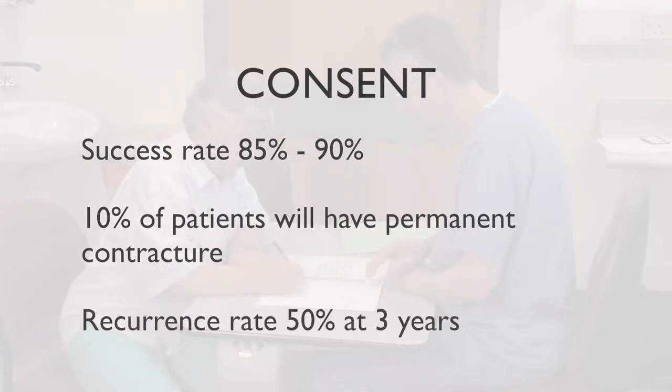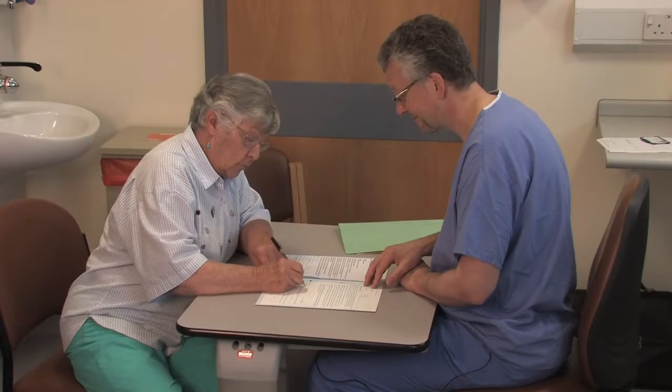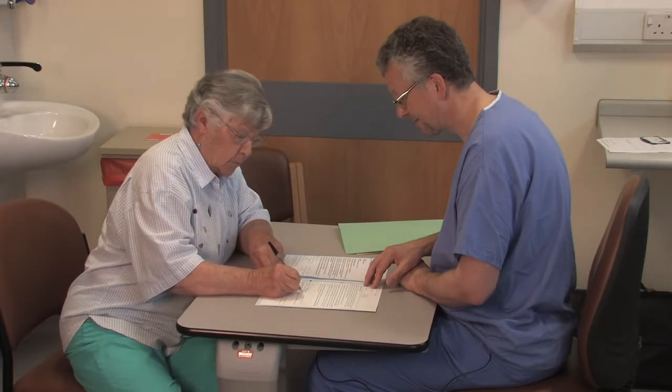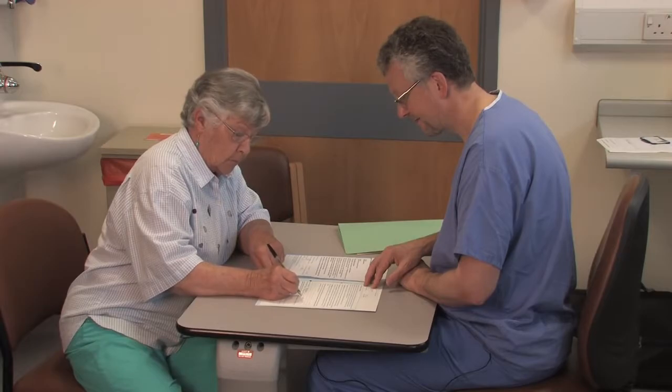Recurrence rates of 50 percent at three years for needle aponeurotomy are compared to recurrence rates of 50 percent at five years for open surgery. Patients are advised that they may use the hand as pain and discomfort allows immediately after the procedure, but should avoid activities requiring a tight grip, for example tennis or golf. Patients should expect normal function by the end of the first week following needle aponeurotomy in most if not all cases.